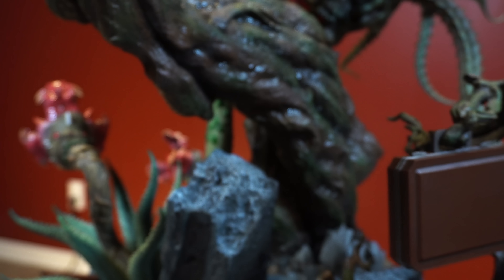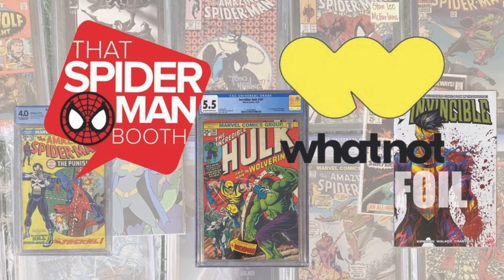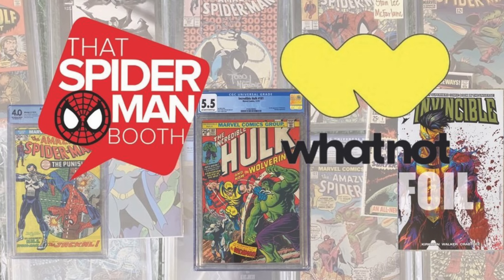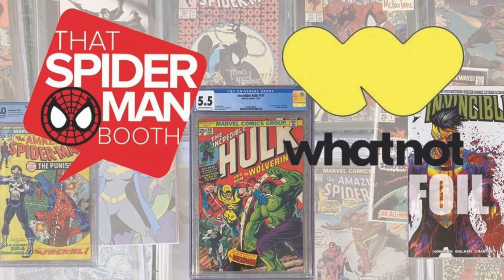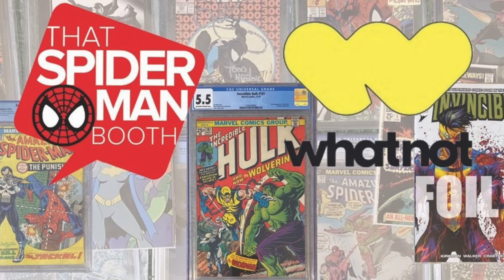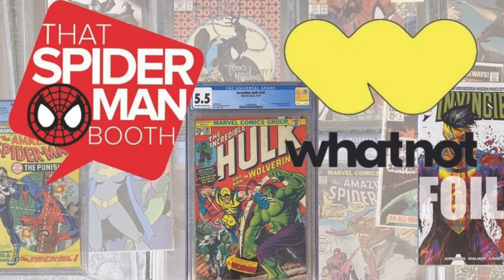That's it for the assembly. Before we get into the full reveal, I want to thank that Spider-Man Booth for sponsoring this video. Make sure you're following them over on Whatnot for daily live comic book auctions — you could win CGC key issues and get some great exclusive variants from their sister site Street Level Hero. If you haven't, you can download Whatnot in the link in the description — it'll actually give you a ten dollar credit that you can use towards your first purchase.